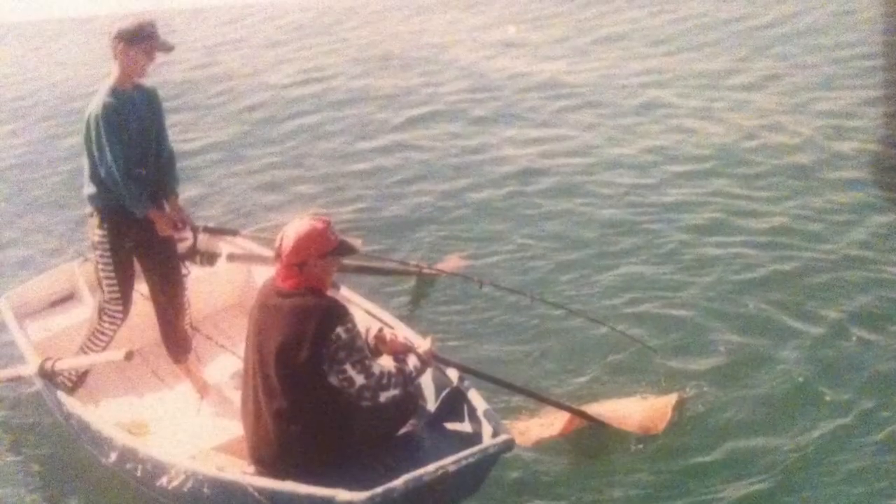Hey, this is just a bit of a fill-in while I make the next 25-foot Bertram project video.